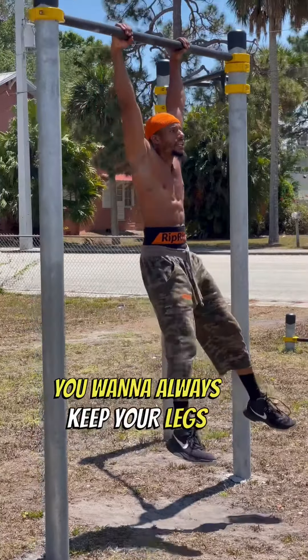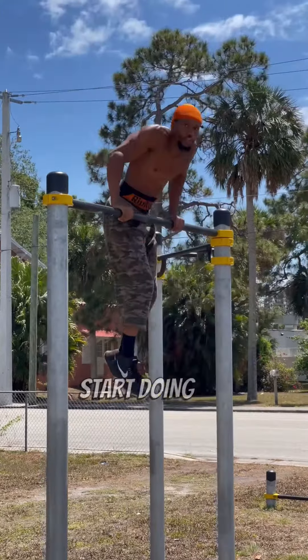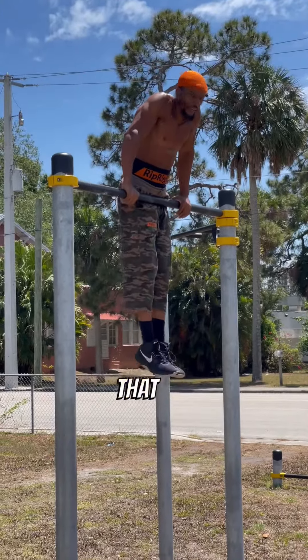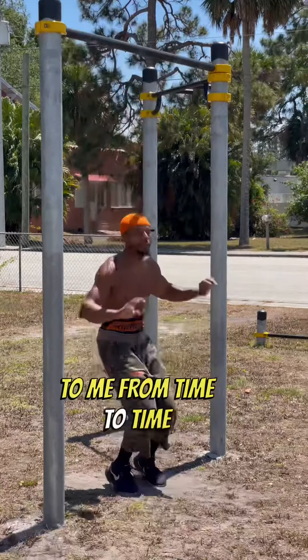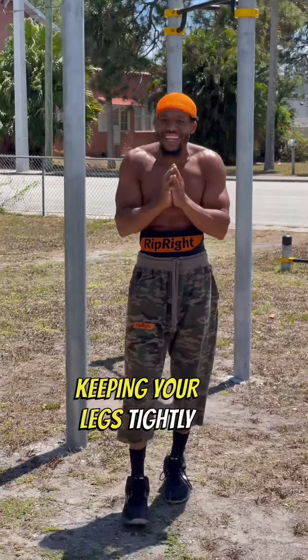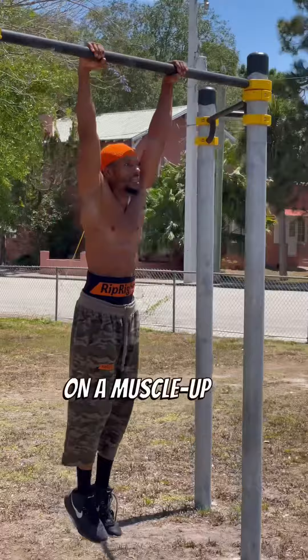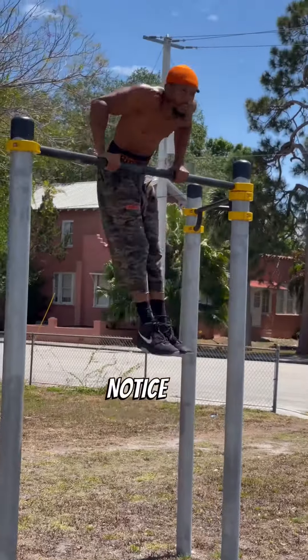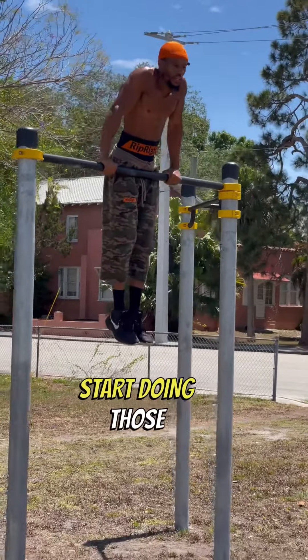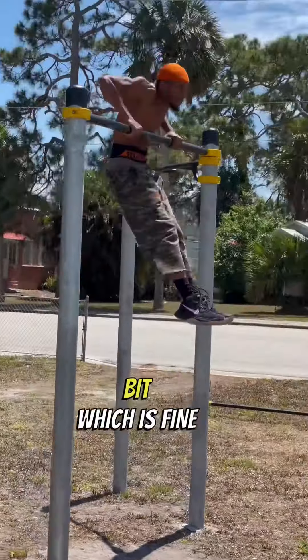Once you master that, you want to focus on the feet. You always want to keep your legs closed when it comes to the muscle up, because if you don't, you're gonna start doing muscle ups like that — which happens to me from time to time when I get super fatigued. The key is keeping your legs tightly closed.